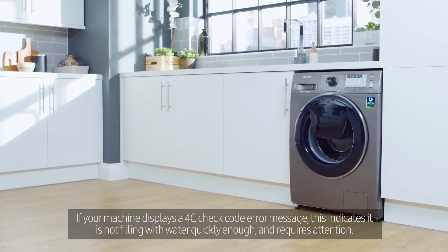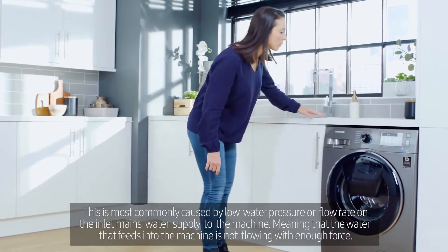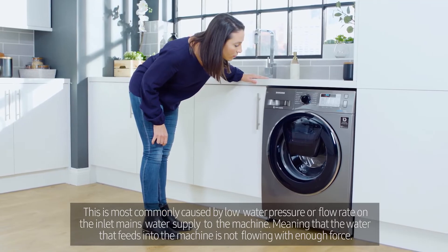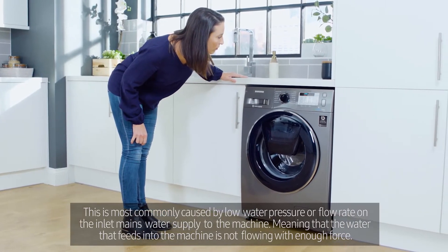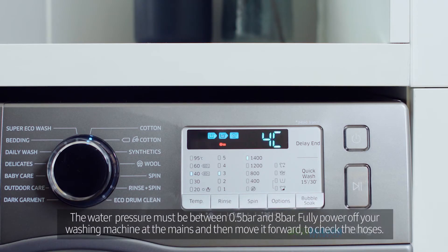If your machine displays a 4C check code error message, this indicates it is not filling with water quickly enough and requires attention. This is most commonly caused by low water pressure or flow rate on the inlet mains water supply to the machine, meaning that the water that feeds into the machine is not flowing with enough force. The water pressure must be between 0.5 bar and 8 bar.